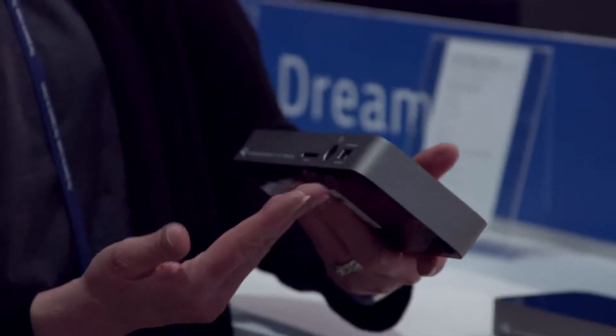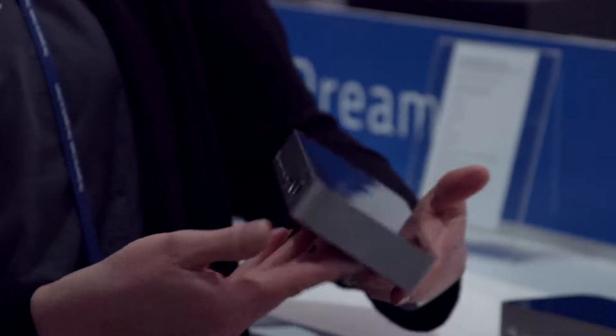These docks are amazing and now that you've got the Thunderbolt 3, what more could you ask for? You could ask for ports, which everybody needs because a lot of machines these days have fewer and fewer of them or they're all the same type. So we have our Thunderbolt 2 and USB-C docks and now we add our Thunderbolt 3 docks.